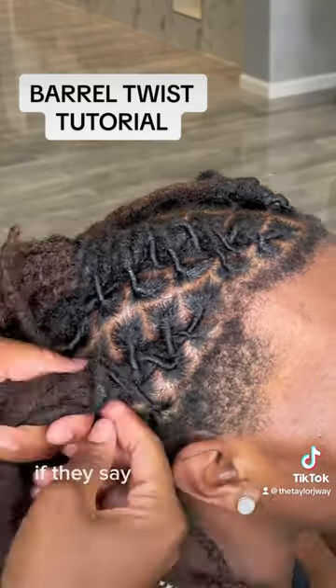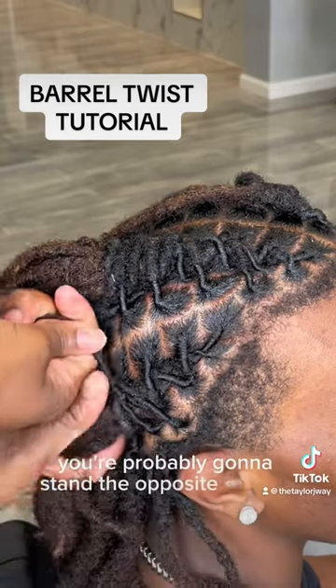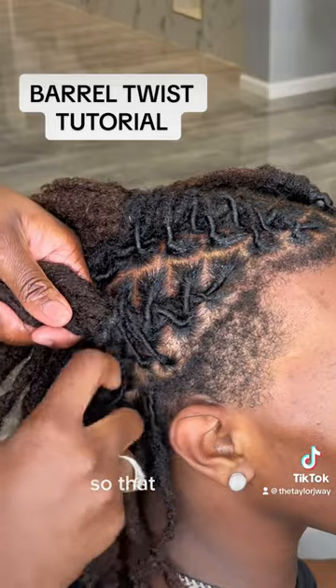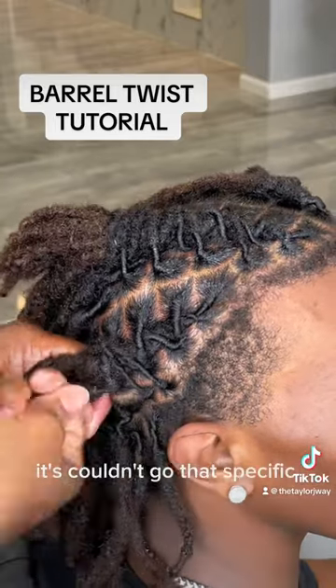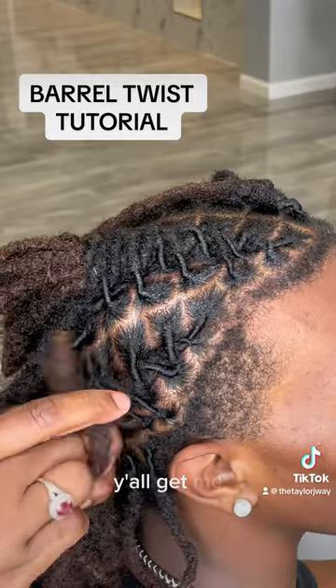So like if you're braiding, let's say you're doing braids from the back or whatever, you're probably going to stand the opposite of your client — in the back so that the braiding can go that specific way. That was a little choppy, but y'all get me.